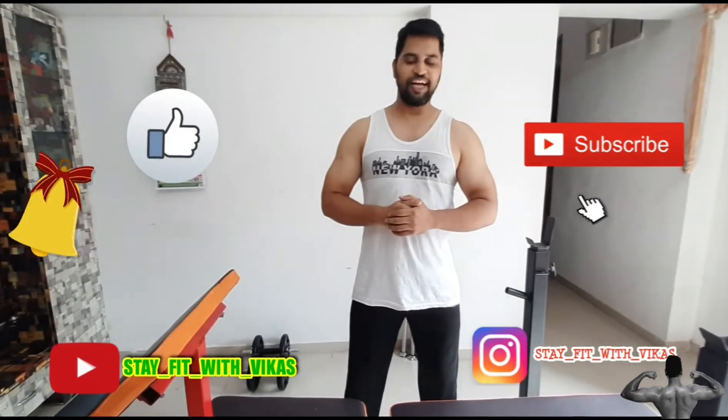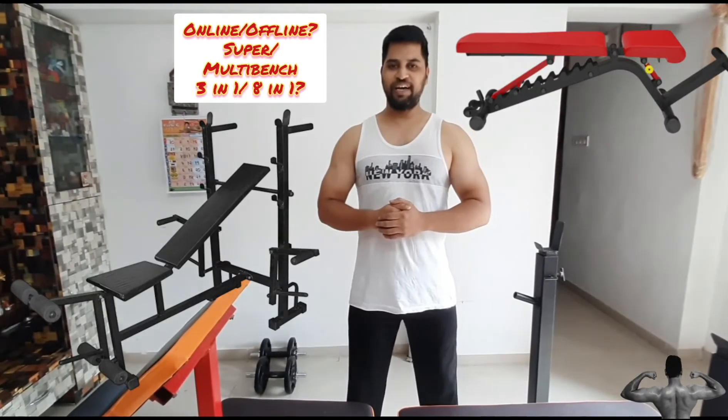Back to the topic of benches. There are different types of benches available online as well as offline. We normally select a super bench or multi bench. I have bought my bench from Amity Technology, which is located in Pune, after a lot of research. I am customizing it and will put a link in the description box. There is no unboxing as such and it was delivered in one piece.